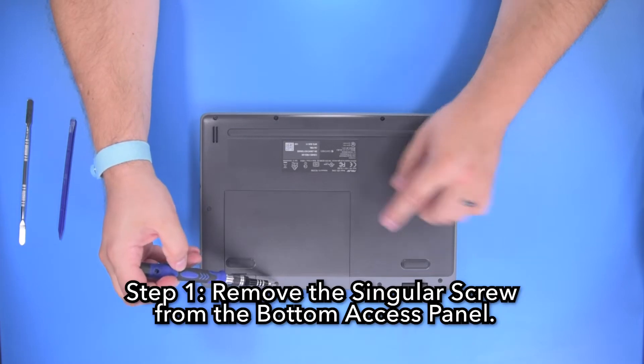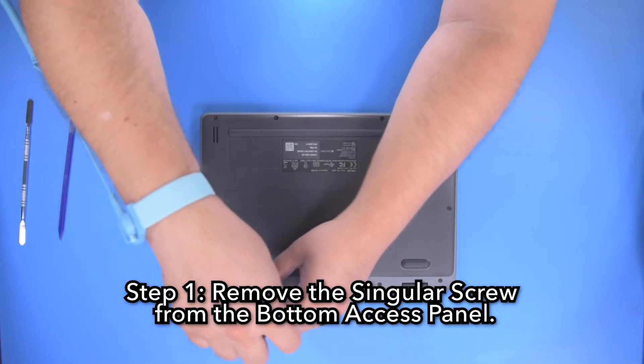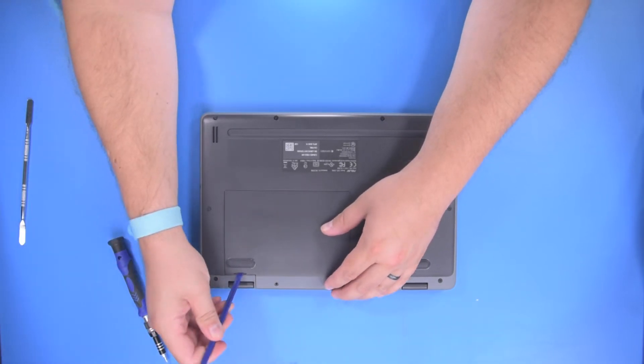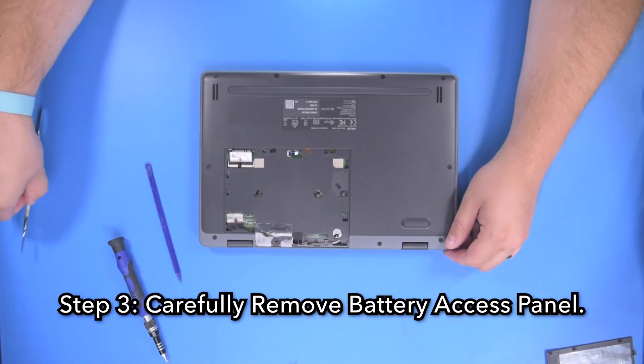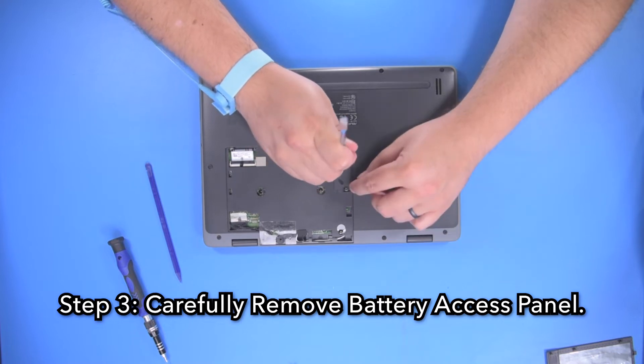Step 1: Remove the singular screw from the bottom access panel. Step 2: Carefully remove the bottom access panel. Step 3: Carefully remove the battery access panel.